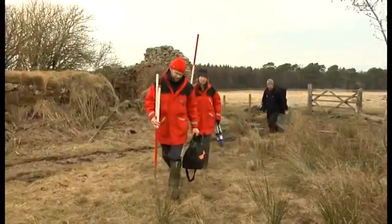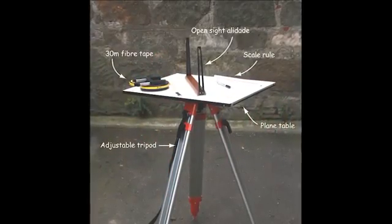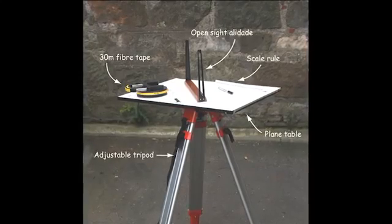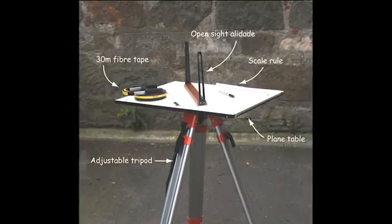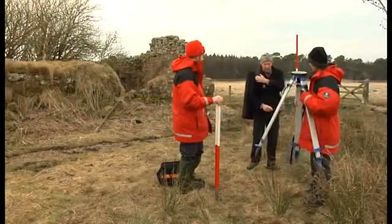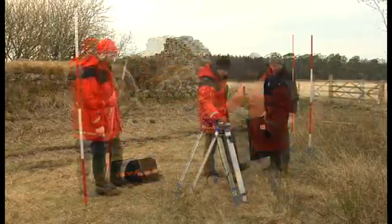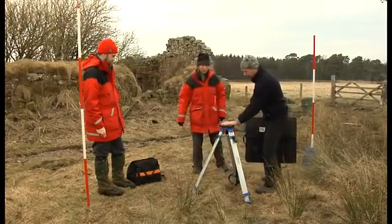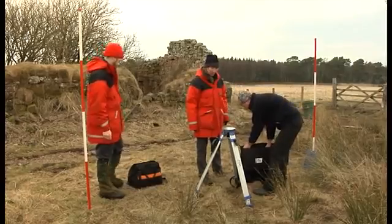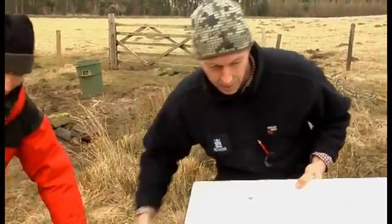Once you've decided on your survey strategy, it's time to get the equipment out. A plane table is a drawing board which is placed on a tripod and used with a sighting device called an alidade to create a scale drawing of a site. A piece of polyester drafting film is taped onto the drawing board with masking tape. You'll need a tape measure and a scale ruler to measure the features and create your scale drawing. To set up the plane table, first open out the tripod legs and secure them firmly in the ground. Next, attach the table to the tripod by placing it on top and tightening it with the screw from underneath. When drawing a building you should orientate the long side of the board so that it's parallel to the long axis of the building.